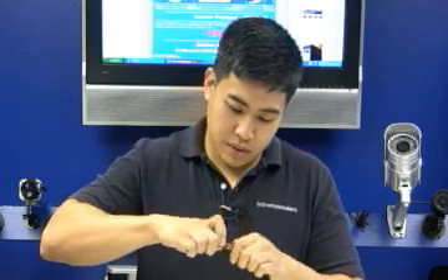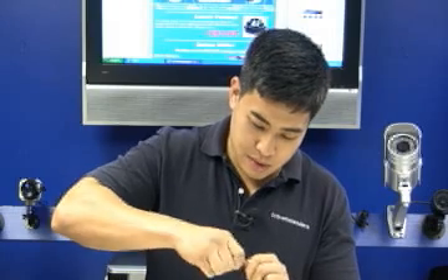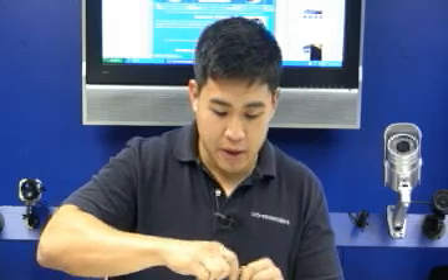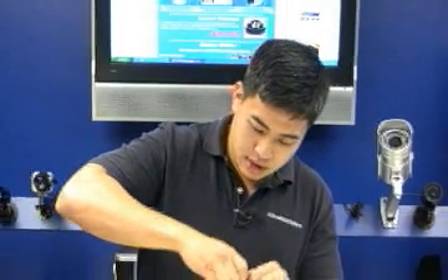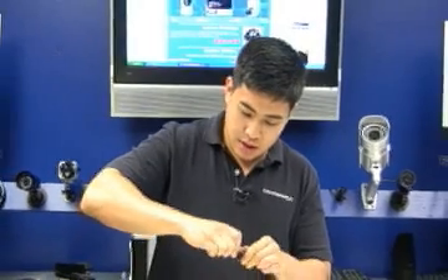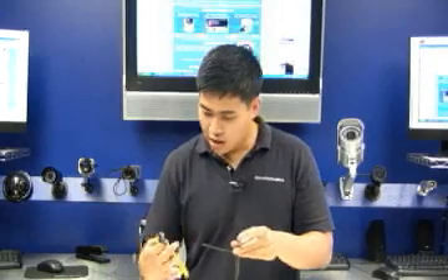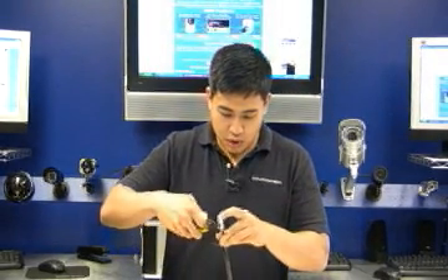Once you get that in, use a little bit of force and then we will start twisting. Don't worry about the excess copper braiding. Keep twisting to a snug — make sure it is tight. Take your wire cutter and we will trim the copper braiding.